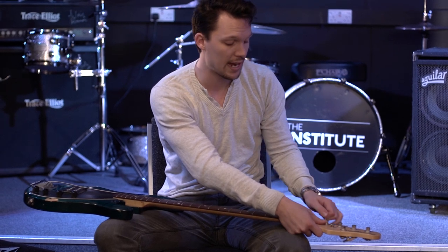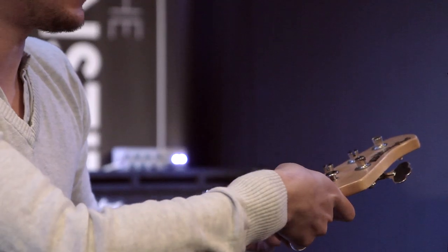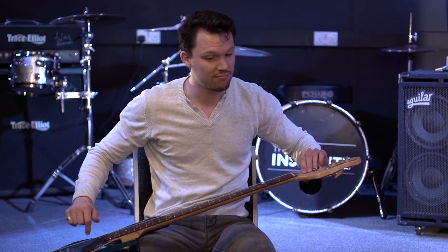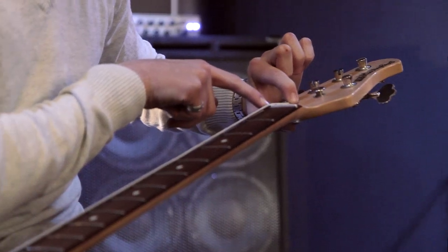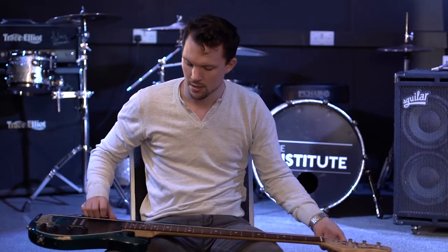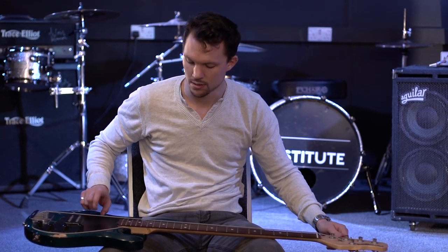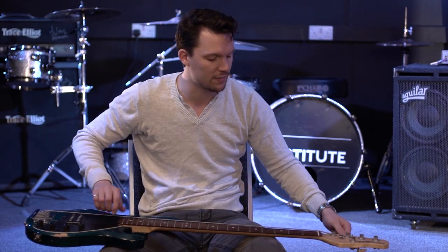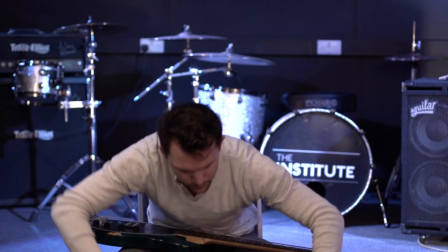Now we've got the string through — it's not going to come out of either end — so we can start to tune it and take all the slack out of the string. As it goes round, the string is going to tighten and the slack will be taken out. Just hold it down on the nut and keep turning. You can hear the clacking of the metal stop because the string is now being pulled over the neck and lifted up. That's the first one done.